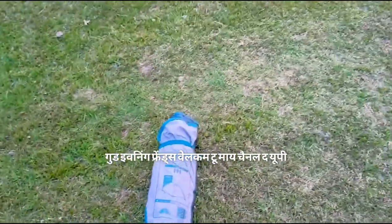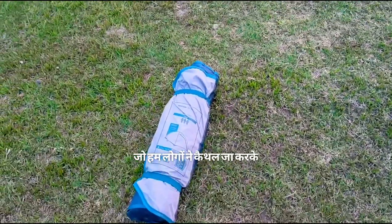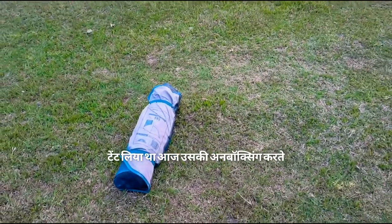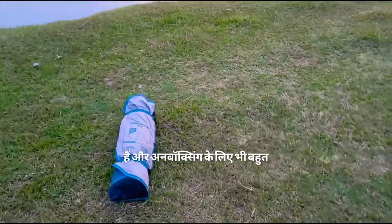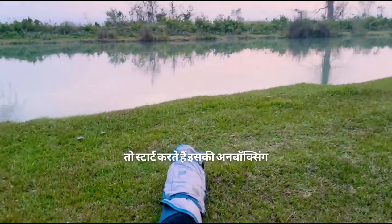Good evening friends, welcome to my channel The UP Gattish Traveler. We have to go to the tent and we are now unboxing it. We are all here for the unboxing. We start the unboxing.